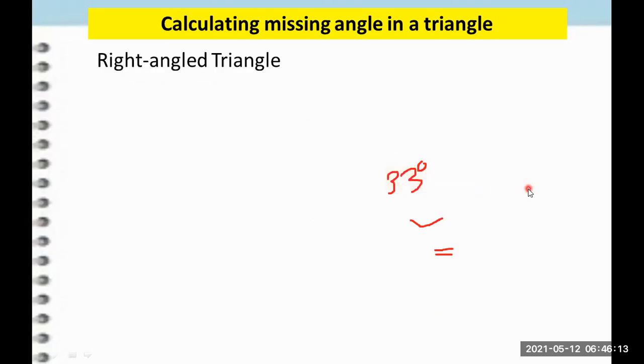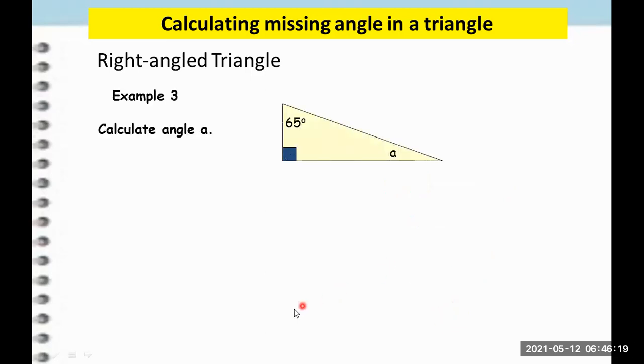Now let's move to the next example. What if we have a right angle triangle? Remember, in a right angle triangle, if you see the box, that means that is the 90-degree angle. That's why it is called a right angle triangle. Since we have two angles given, we need to find the value of A. So we do the same thing: 65 degrees plus 90 degrees plus A equals 180 degrees.